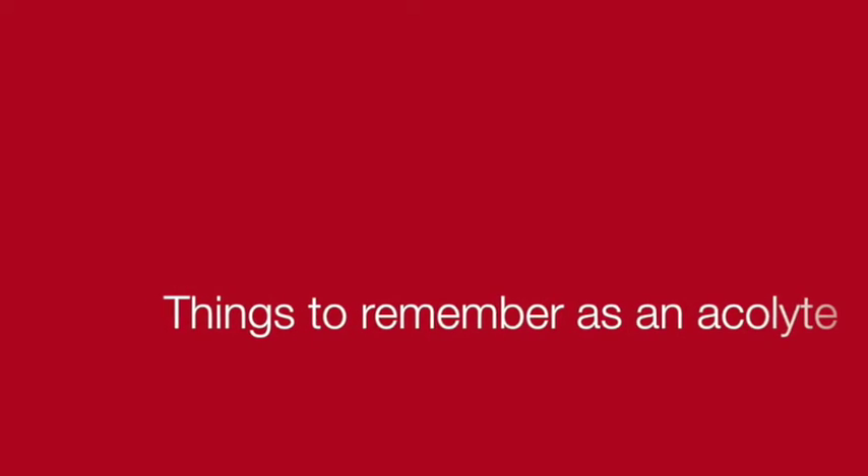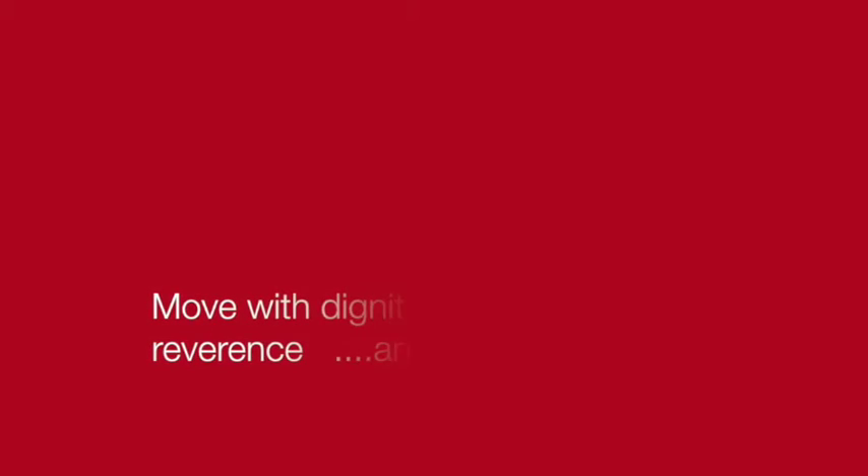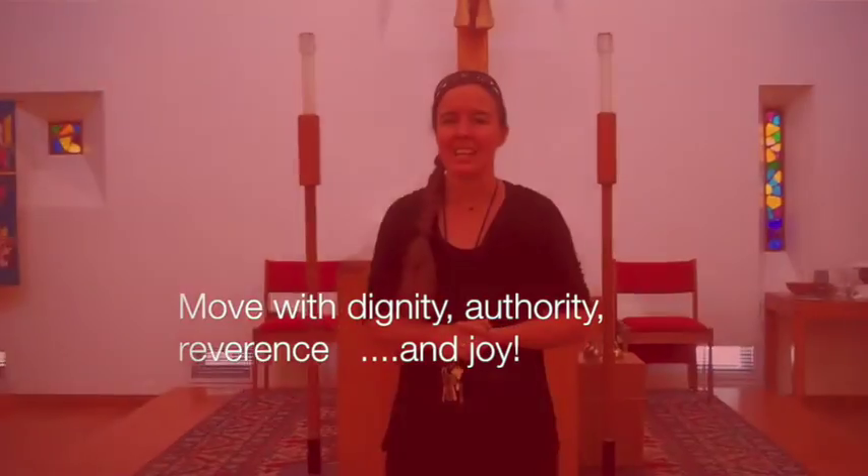Now, a few very important things to remember as an acolyte. First, as you move through the church, move with dignity, authority, reverence, and joy. You are ministering in God's house, and it is a delight. The ministry of acolyte is incredibly important because you are essentially facilitating all the nonverbal aspects of worship. Because you're not speaking, you use your body in ways that help the congregation feel relaxed and comfortable. So you want to move with dignity, with authority, and without anxiety.